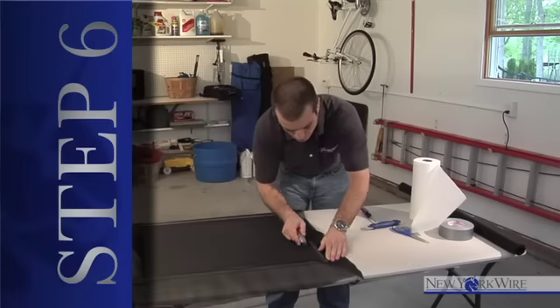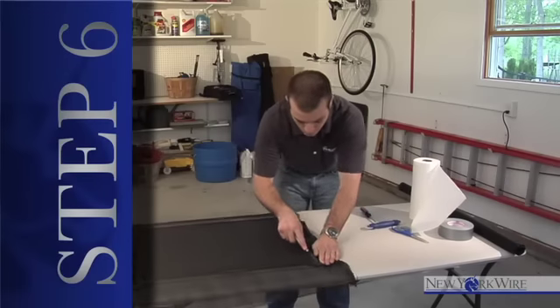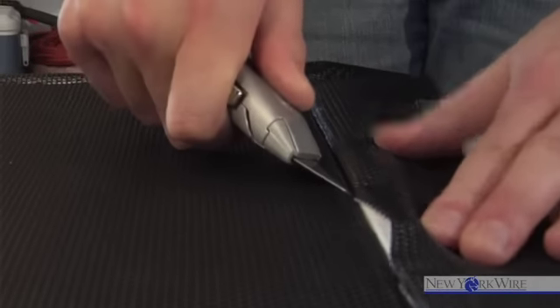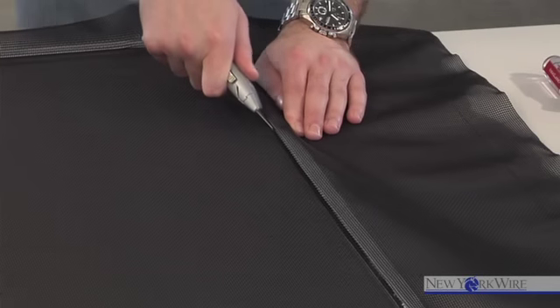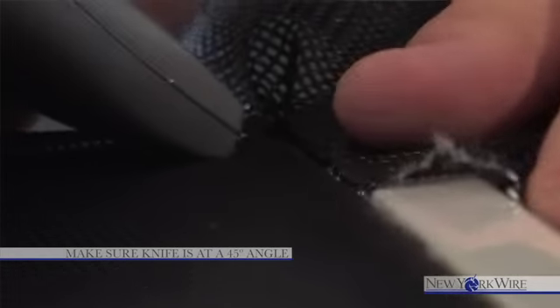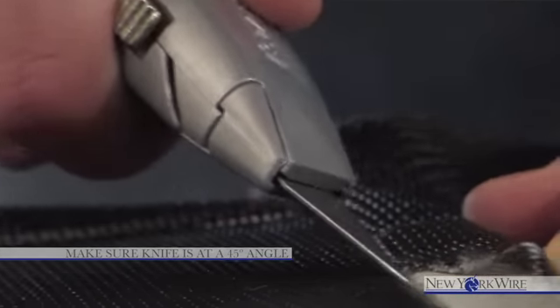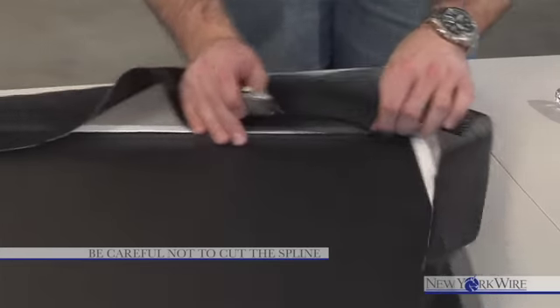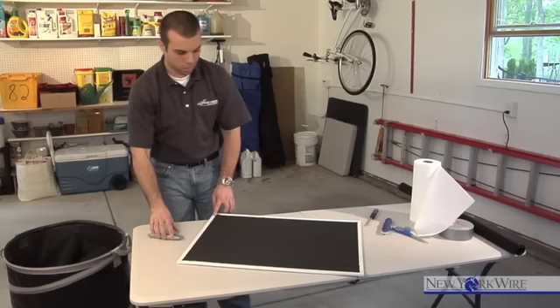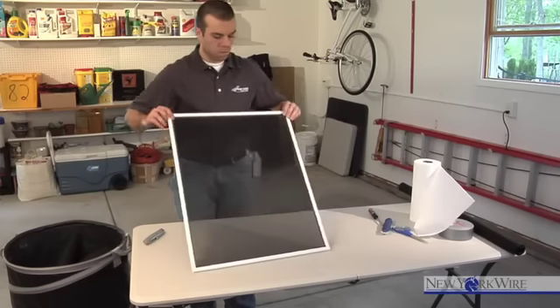Step six: now that the spline is installed, the next step is to cut off the excess screen. Use the utility knife and place it into one corner of the frame. Make sure the knife is at a 45-degree angle above the spline, then start cutting away the excess screen. Be careful not to cut the spline. Your screen installation is now complete and you are ready to place it into your window or door.